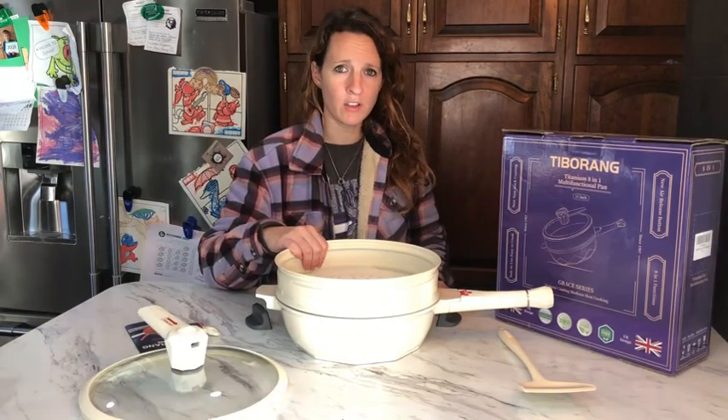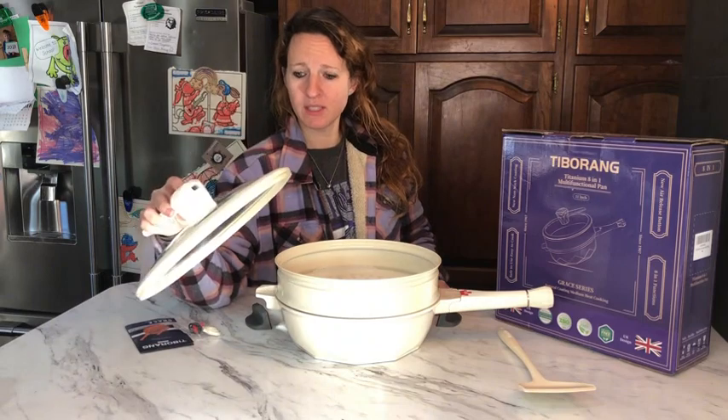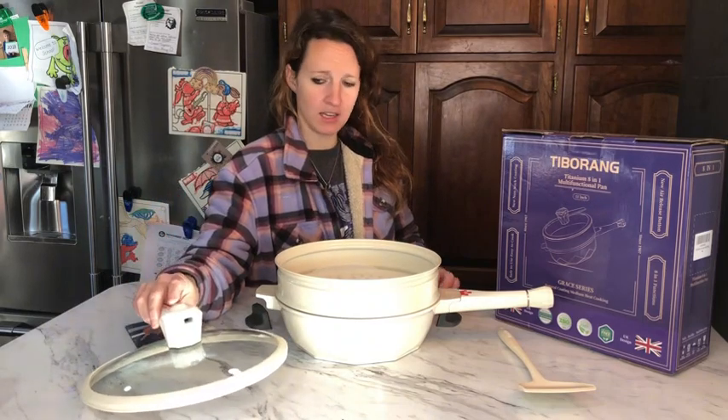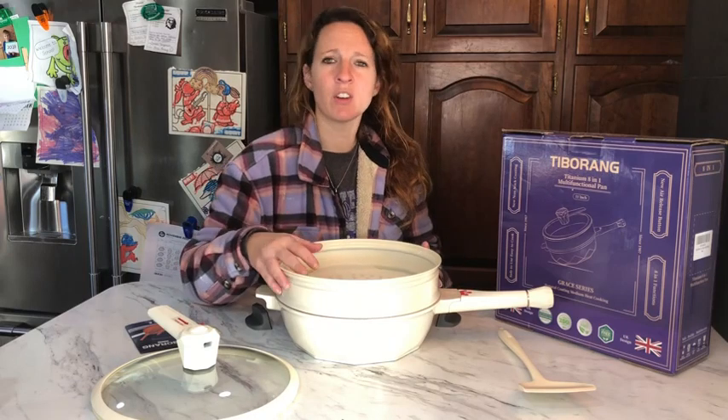You can use it as a deep fryer. You can use it as a light pressure cooker. This will release the steam or the pressure that's cooking inside. You can use it as a steamer. You can use it to boil things. So many different options for using this.